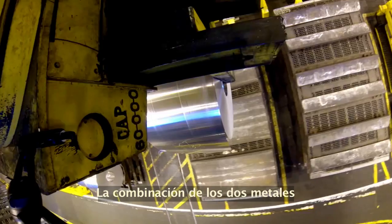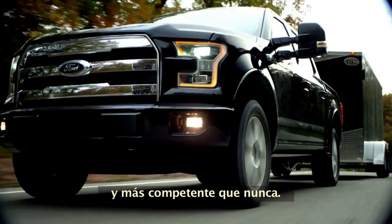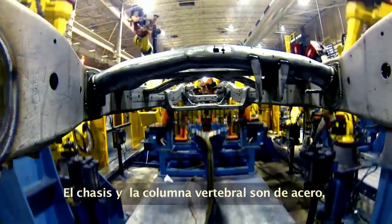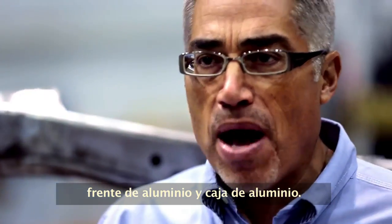The alliance of two metals forged a machine more efficient and more capable than ever before. These two elements are the ideal elements for the truck. The frame, the backbone of the truck, is steel, with an aluminum cab, aluminum front end, and an aluminum box.